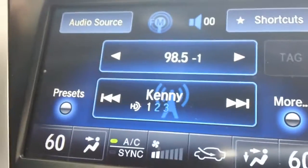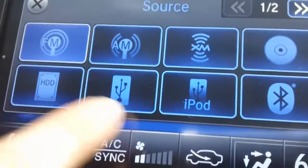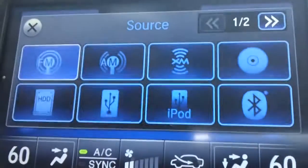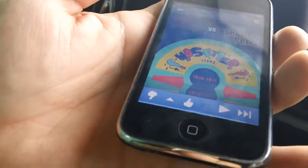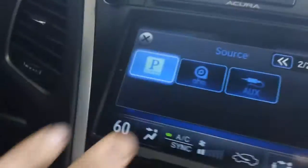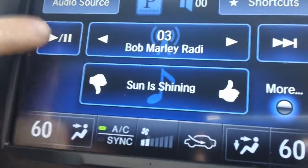For all of you Pandora fans, the RLX has a very cool Pandora audio connection that you can use. This is our source button with our USB port, the iPod connection, Bluetooth attachability, as well as the Pandora radio app. Once the phone is plugged into the USB port located in your center console, you can open your Pandora internet radio app on the phone and then select the Pandora internet radio option in audio source to view what is currently playing.